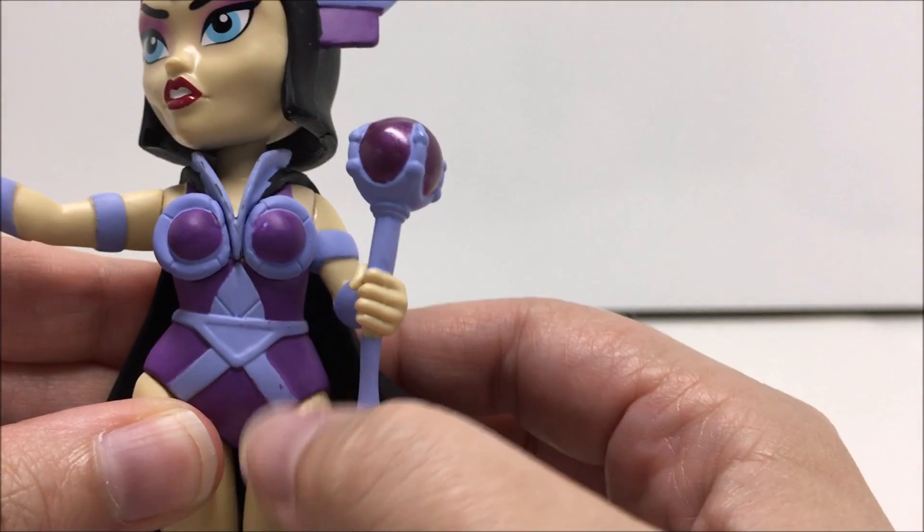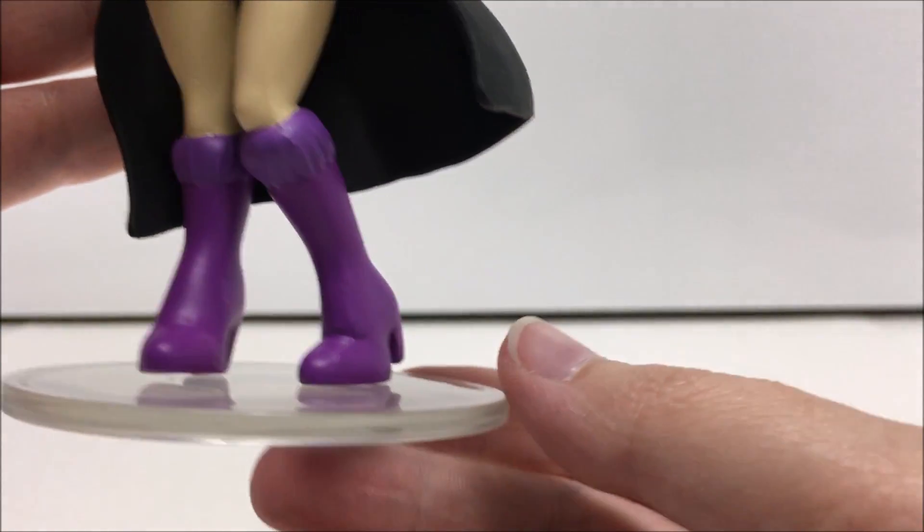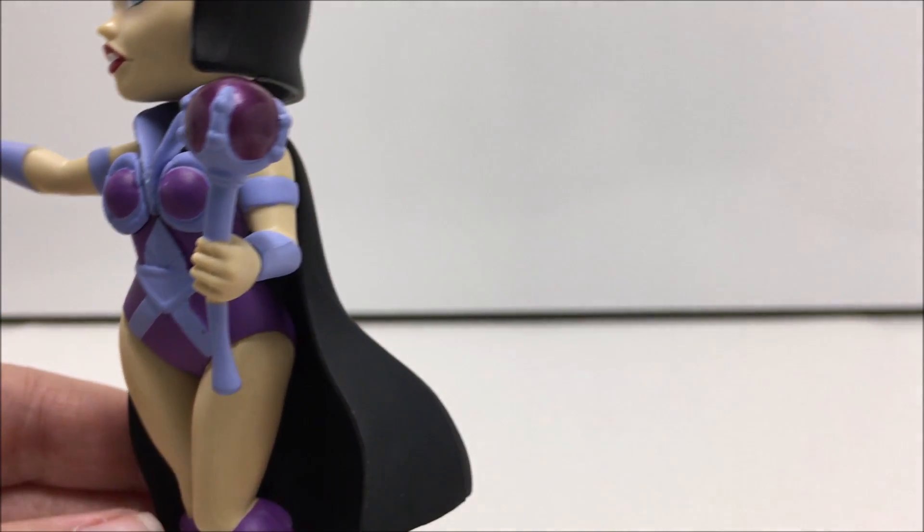But my favorite part of the statue would be her pose. It's very well done, and I'm glad Funko didn't go with an ordinary standing pose. Instead, Funko gave Evil-Lin a little bit more flair, which is a nice touch.